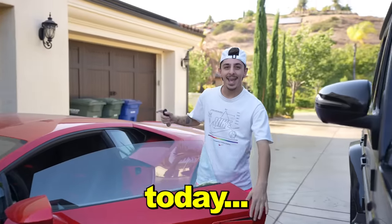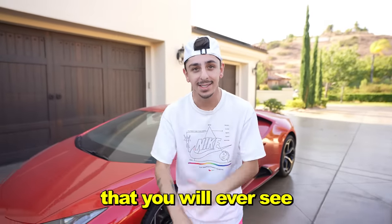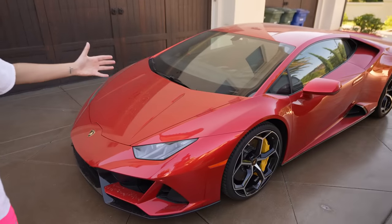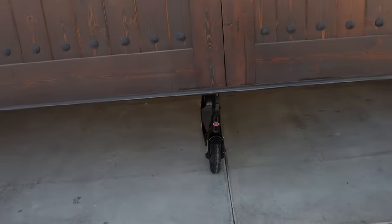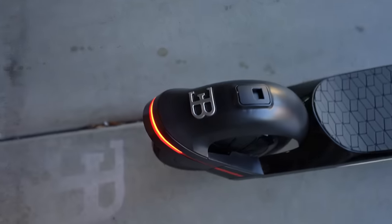Yo, what is up guys! Today we bought some of the craziest summer gadgets that you will ever see, and I'm super excited to test them out. But before we get into it, I want to show you all my brand new purchase. You guys think it can't get better than a Lamborghini Huracan, right? Well, your boy just upgraded to a freaking Bugatti — the reveal of the brand new FaZe Rug Bugatti. It's a Bugatti! It's not a Bugatti, bro! It is — look at the back, it's the logo!